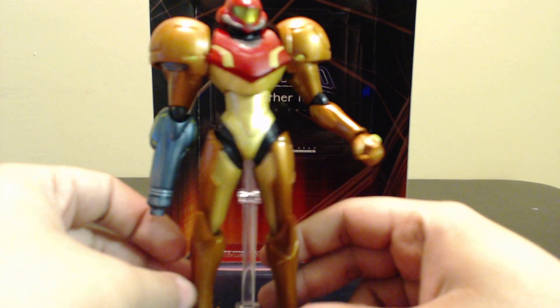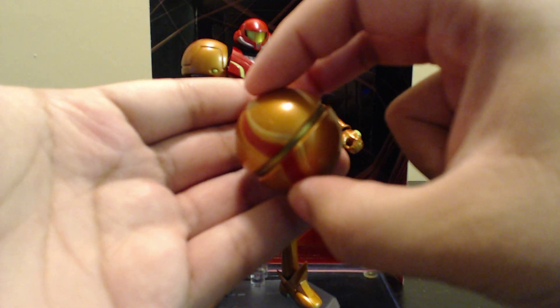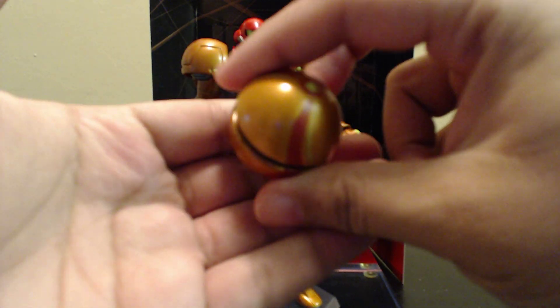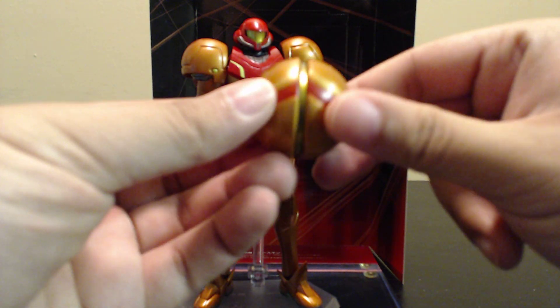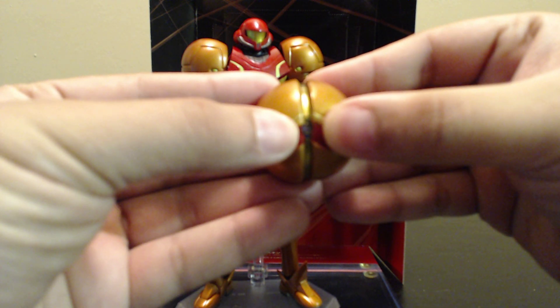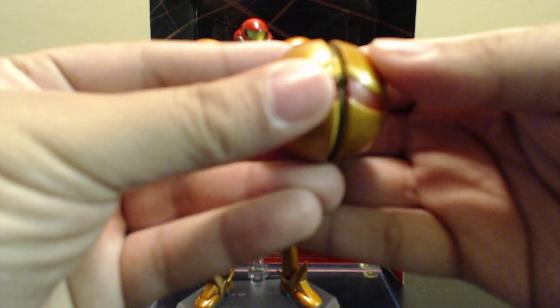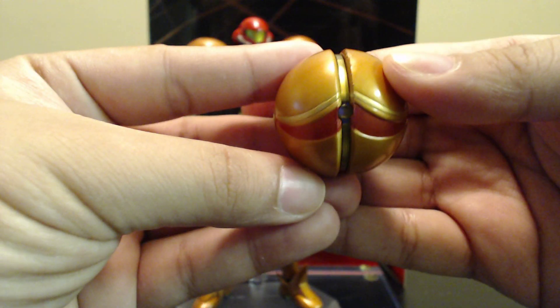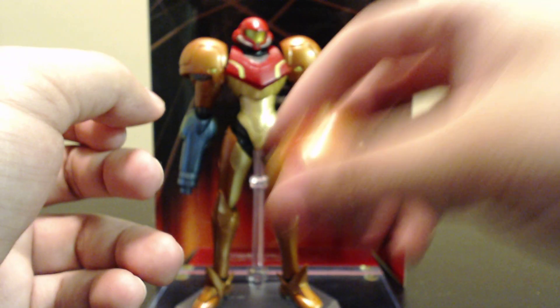Over here we have the morph ball mode. There is absolutely nothing special about this except for the detailing — the detailing is very spot on, it's great. It has a hole right here so you can plug it into the Figma stand and have it power bouncing everywhere.